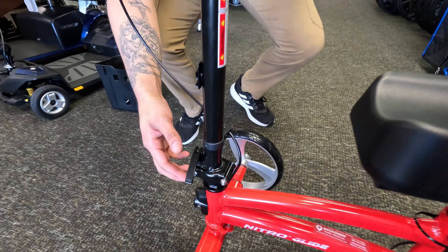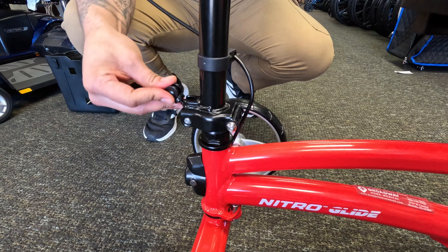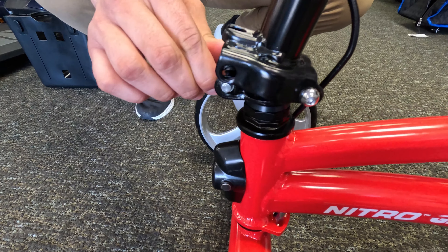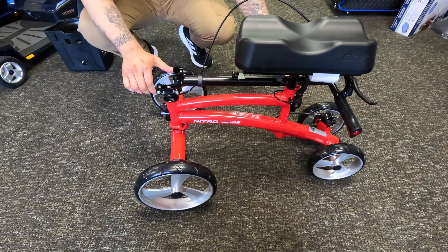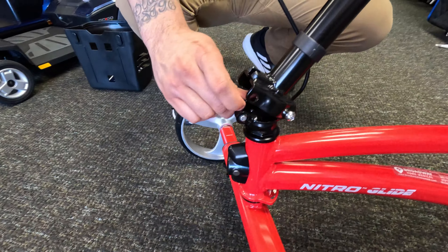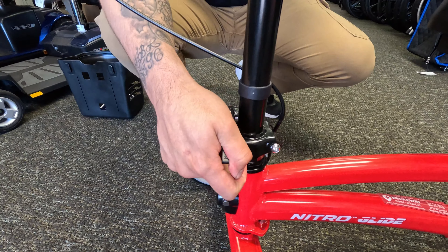Now we're going to go ahead and go to this lever, which is for storage and transportation purposes. We're going to want to release it just like this and bring it down. You can see right here that there's a little pin — you're going to want to retract that back so it can go down. It folds up, and then you go ahead and put that back into place, bring it back up, and make sure that it's locked out.